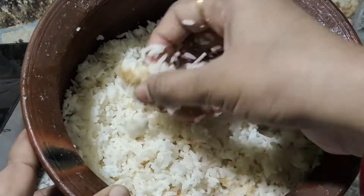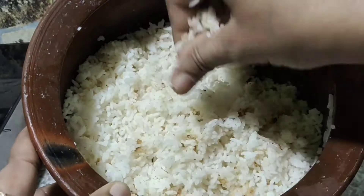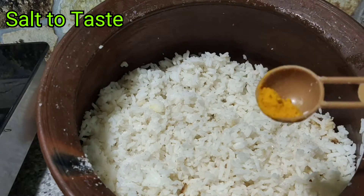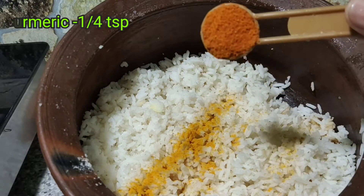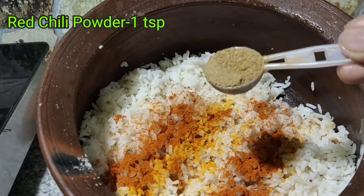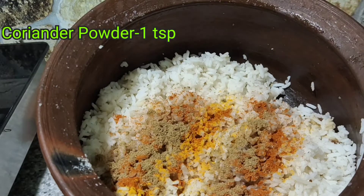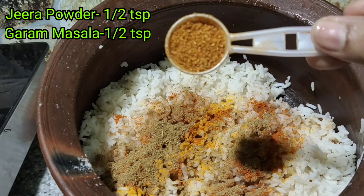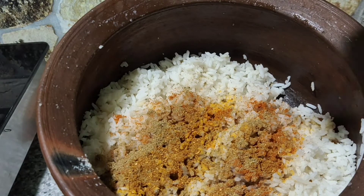I will cook this. Let's take a few minutes. 1 tbsp of curry, 1 tbsp of coriander, 1 tbsp of ginger, 1 tbsp of masala. This masala is a bit spicy.